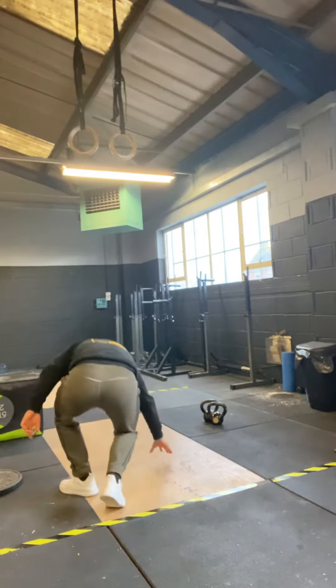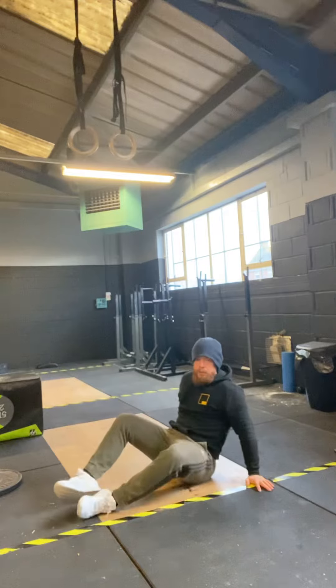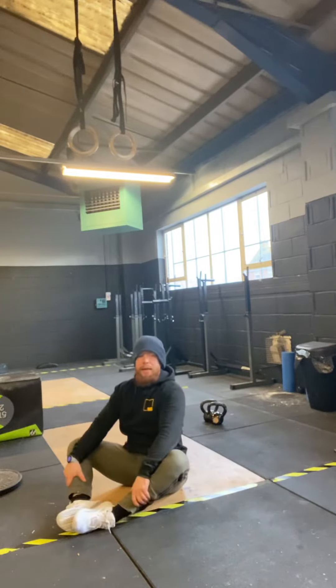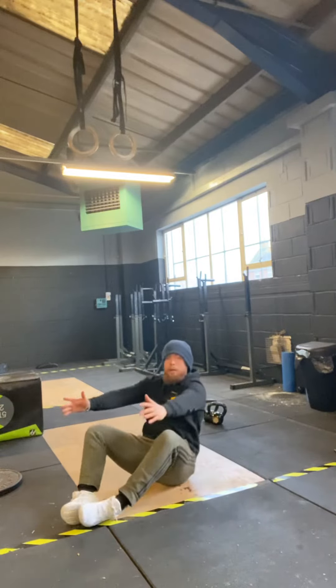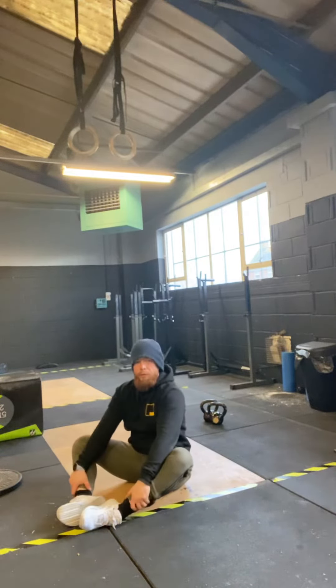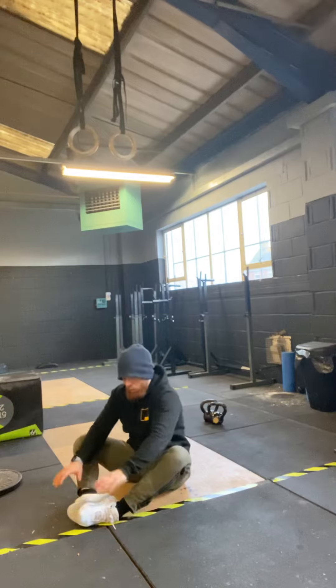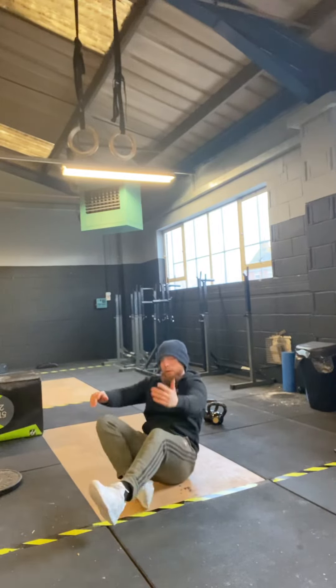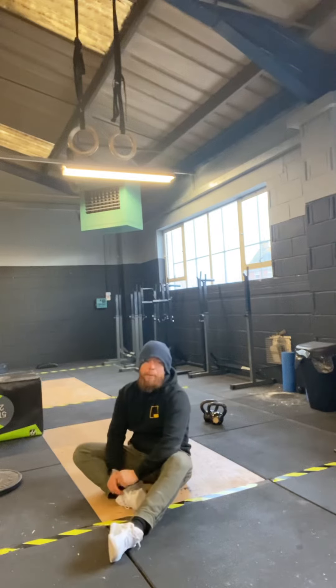Lastly we've got our sit-ups. Remember with sit-ups we want to have our soles of the feet together, because we have a nice sit-up position — we're not going to lean over, you can keep a nice upright chest. From here we're going to sit back, touch the floor behind us, shoot up and reach forward. If your mobility doesn't allow, just touch your feet; if you can reach forward, that's the full range.